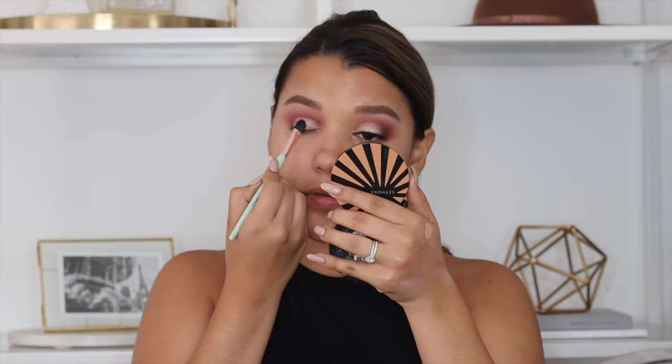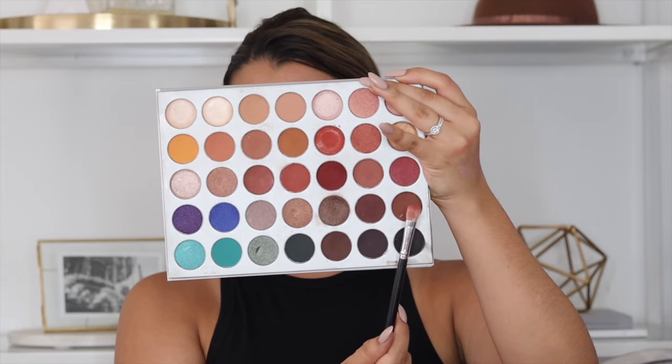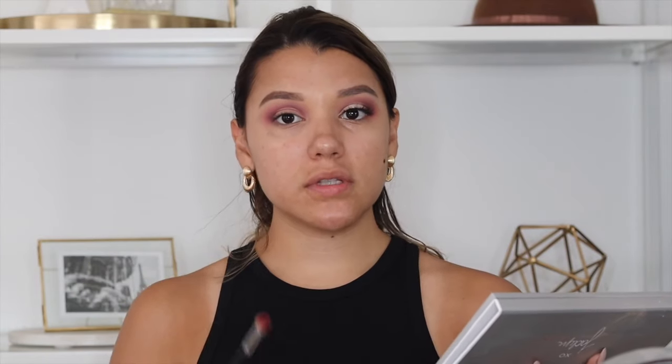I feel like that's a good enough crease, so now we're going to set that with some powder before we go in with the actual shade — just a quick little tap so it gets a little bit tacky. Now I'm going to go in with the shade Mocha, a very dark rich chocolate shade, and I'm going to use that to really darken out the outer part of the eye.